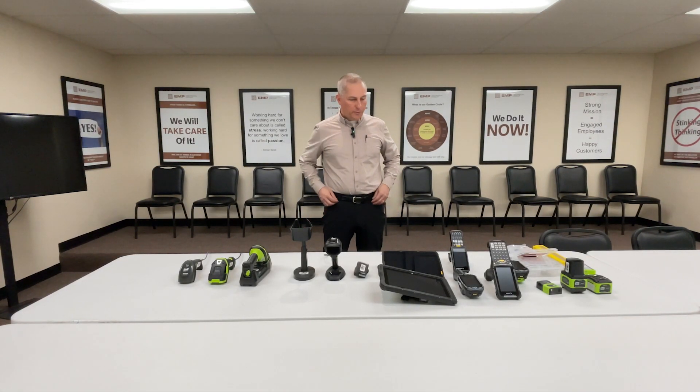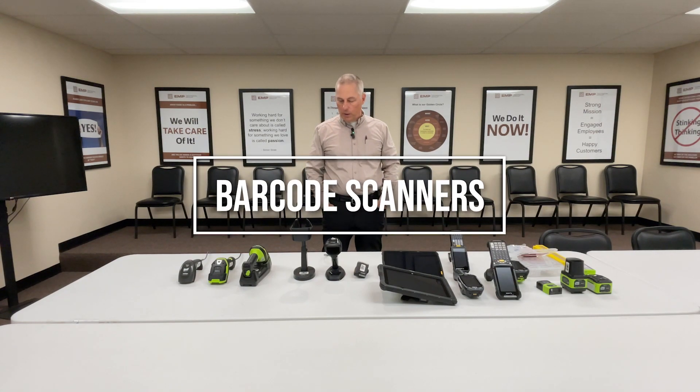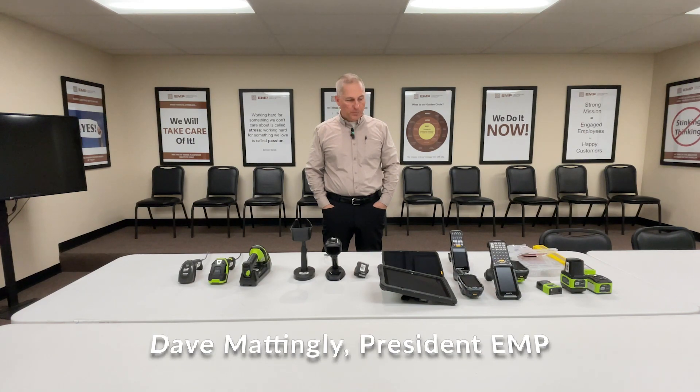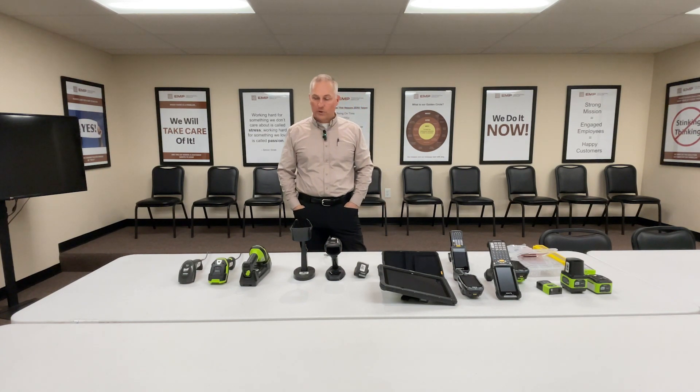Hello and welcome to the EMP Tech Group. Today it's barcode scanners. We've been doing a series of project guides about different aspects of our business and different things we help our customers with, and we recently realized that we had not done one on barcode scanners.